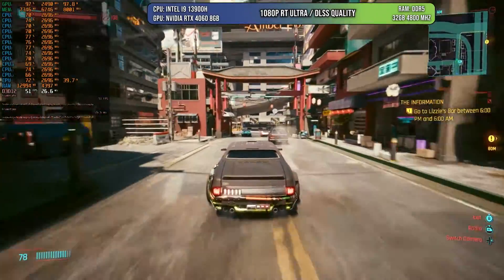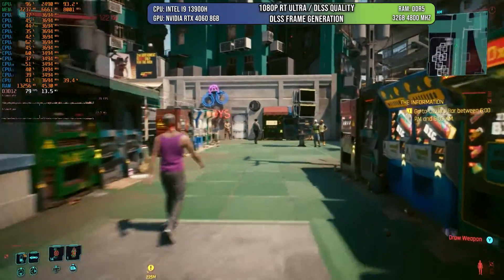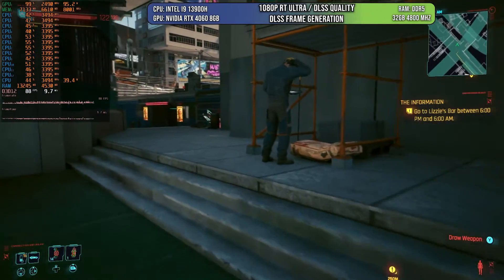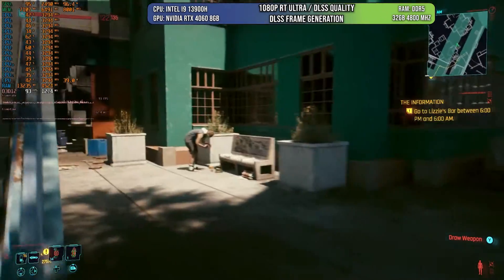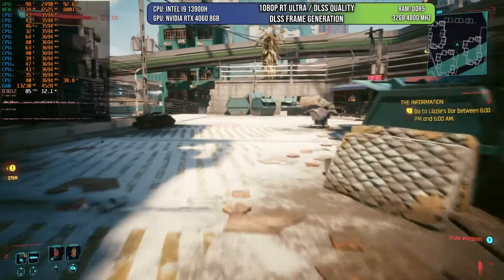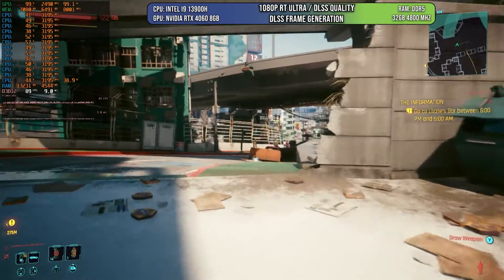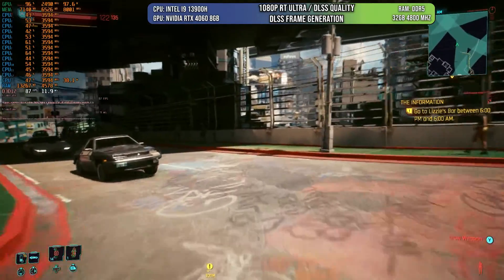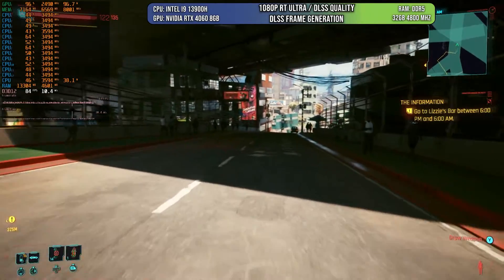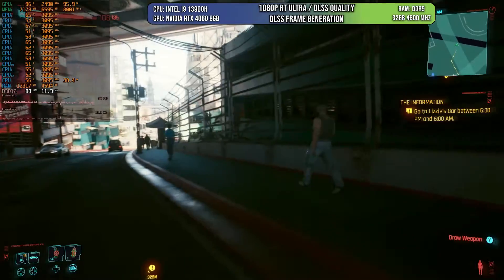This looks amazing and phenomenal. If you play without ray tracing you're going to get much higher frame rates. Now we activate DLSS frame generation, keeping ray tracing ultra, and we get around 80 FPS — a win of around 25 to 30 FPS, which is quite good. You'll have a much smoother experience with the right monitor. And the good thing about DLSS 3 is not only that it improves frame rate, but it also needs less CPU power to achieve those frames, so even if you don't have the latest CPU, DLSS 3 is going to help.